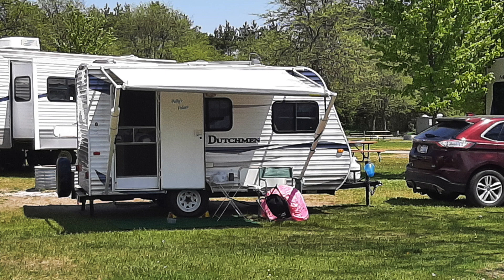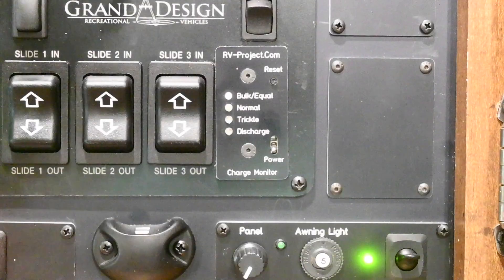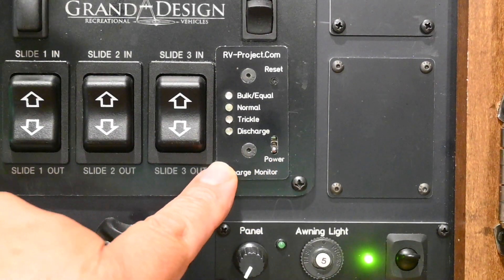This is all too common these days, as the typical RV has a more sophisticated power system than those in the past. So what is needed is some way to see if the battery is being charged. To do that, I dusted off my battery charger monitor project and gave it an update.